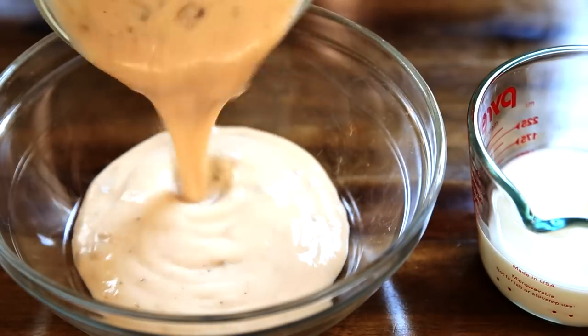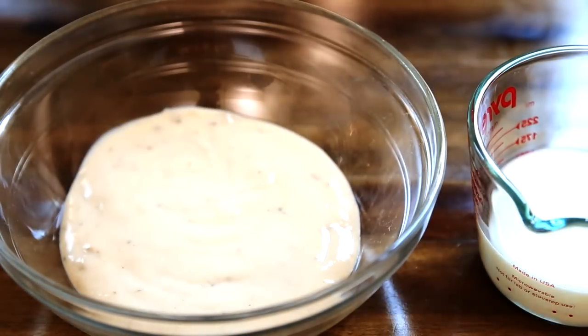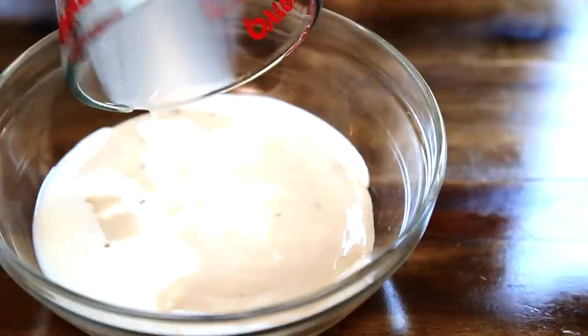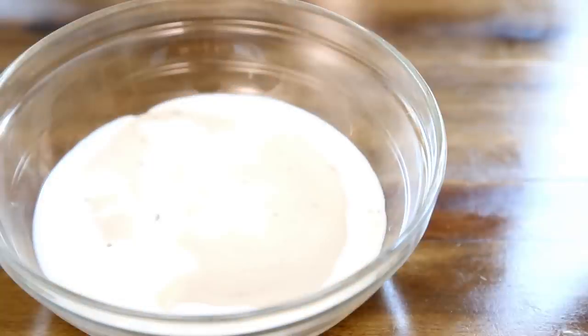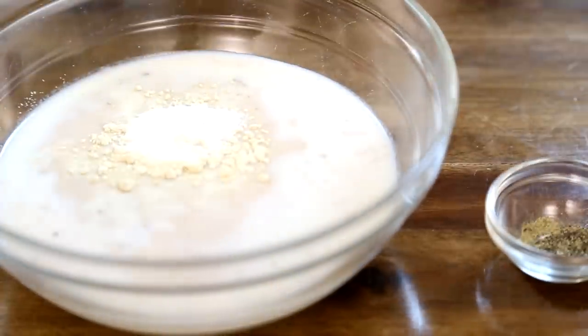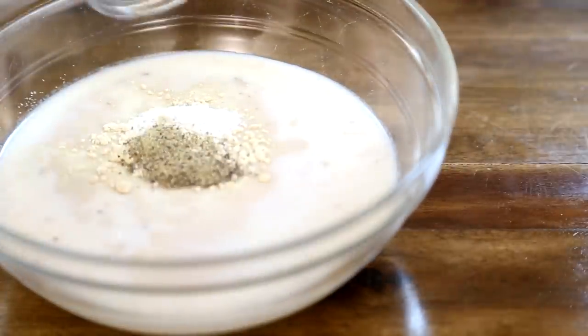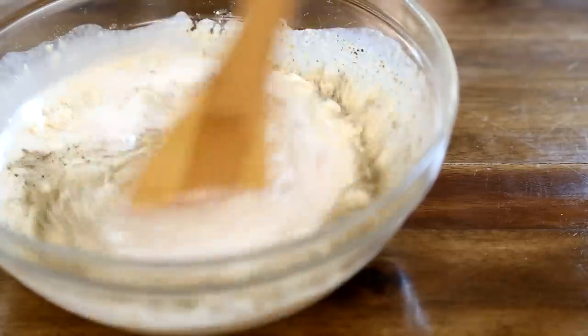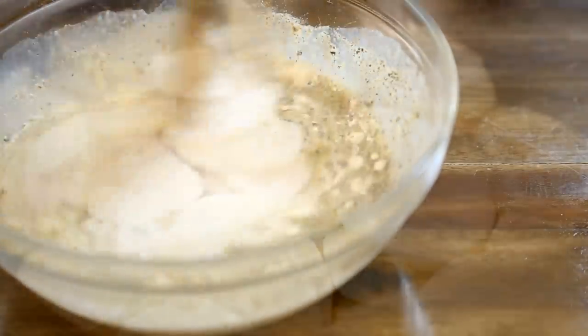Then, into a bowl, add one 10.75 ounce can of condensed cream of mushroom soup and a half cup of milk — we're using milk instead of water for extra richness. Season with a half teaspoon of garlic powder, a quarter teaspoon of salt, and a quarter teaspoon of ground black pepper. Stir the soup mixture together and pour evenly over the potatoes.